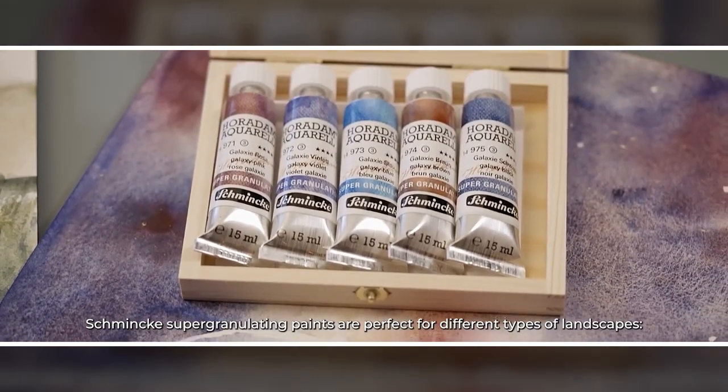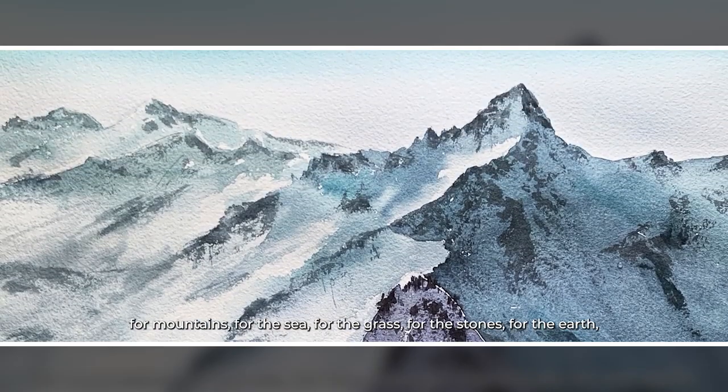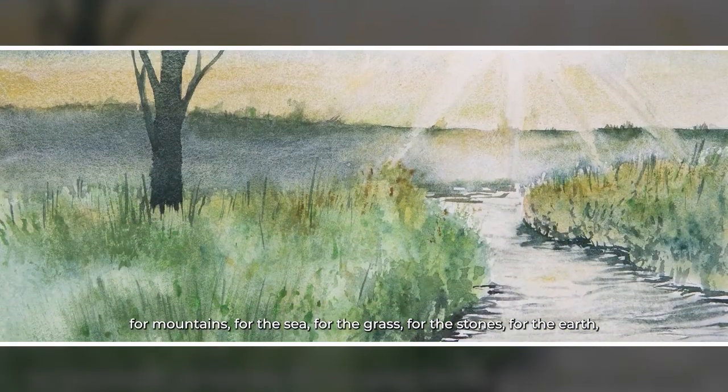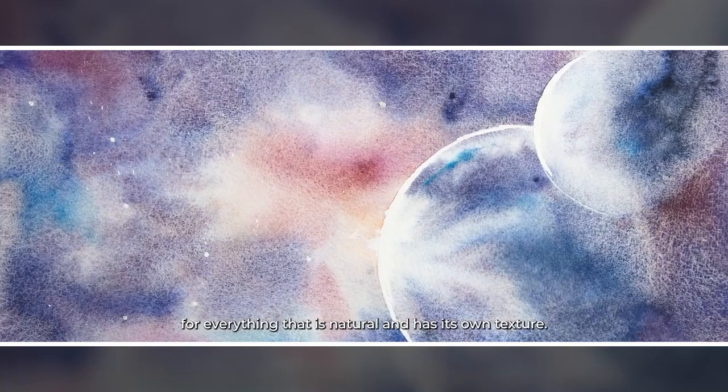Schmincke Supergranulating paints are perfect for different types of landscapes — for mountains, the sea, for the grass, for stones, for the earth, for everything that is natural and has its own texture.